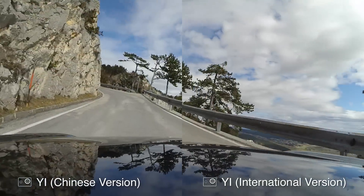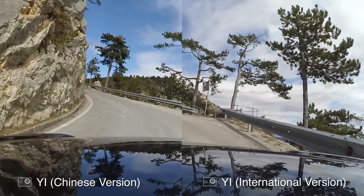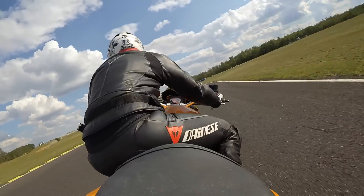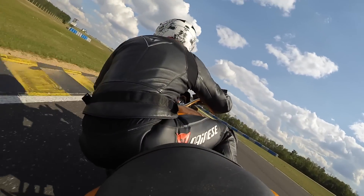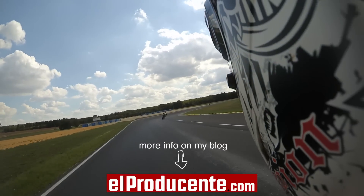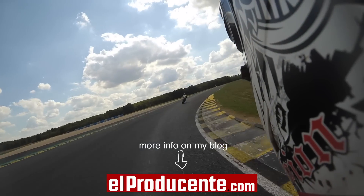I hope you liked this video. If you do, please subscribe to my channel. Next up will be a tutorial on how to mount the camera on a motorbike for the best angle shots. For the latest information on action cameras, visit my blog. Thanks for watching and see you soon!